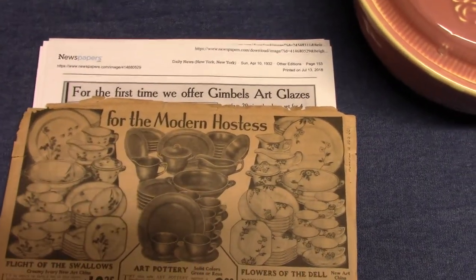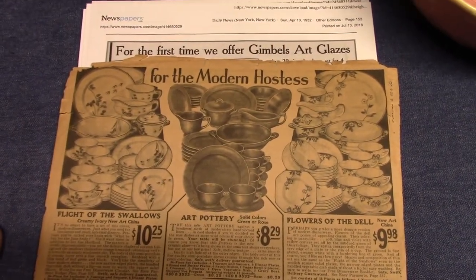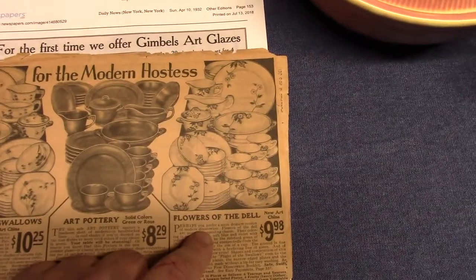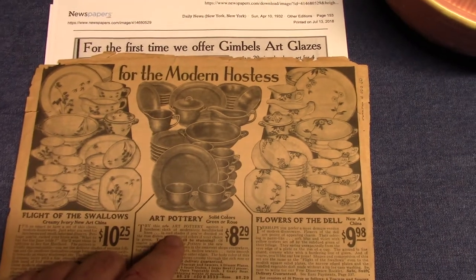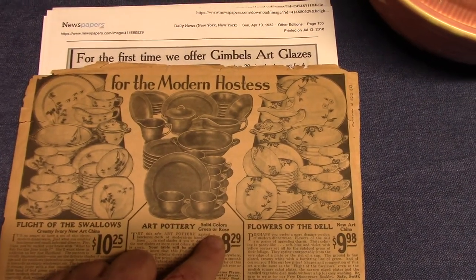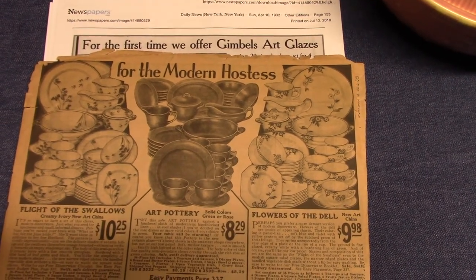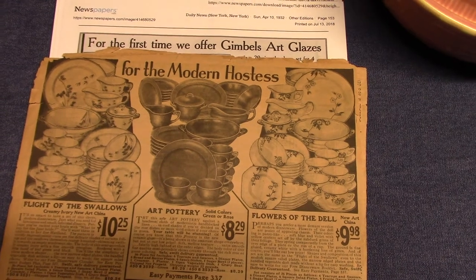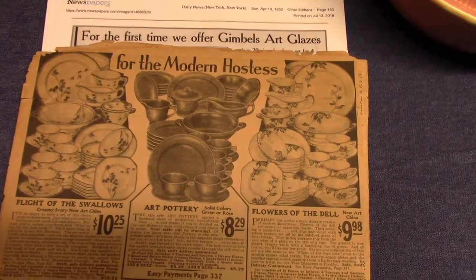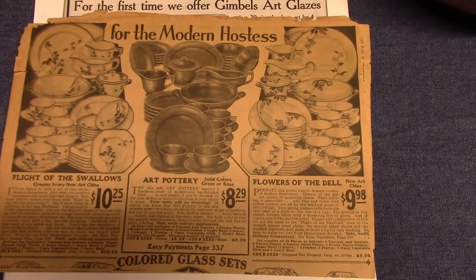This comes from a Montgomery Wards catalog showing three Wells lines: Flight of the Swallows, Flowers of the Dell, and in the middle the Wells Art Glazes in solid colors — green or rose. This was a time when mixing and matching colors wasn't done; with the Wells Art Glazes it was single-color sets. Here there are only two colors listed, and this is 1931 from Montgomery Wards.